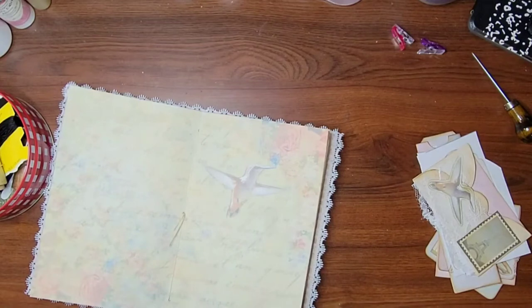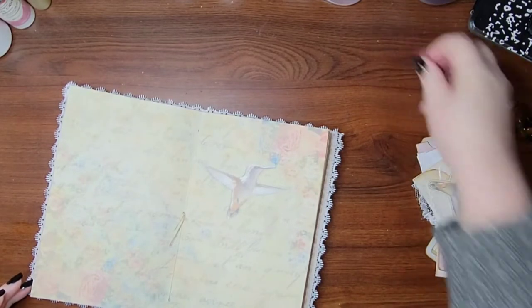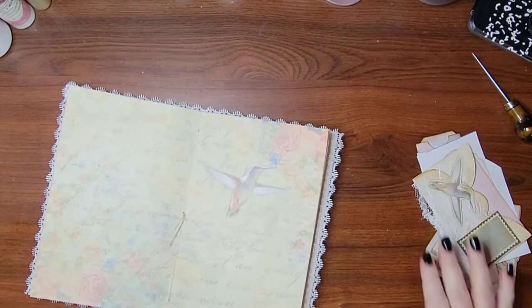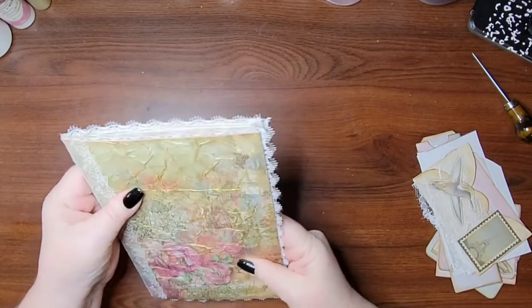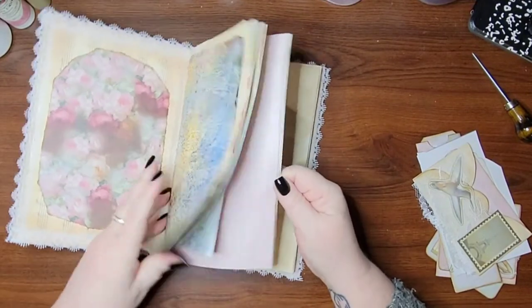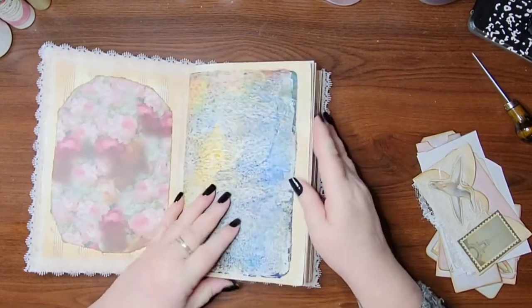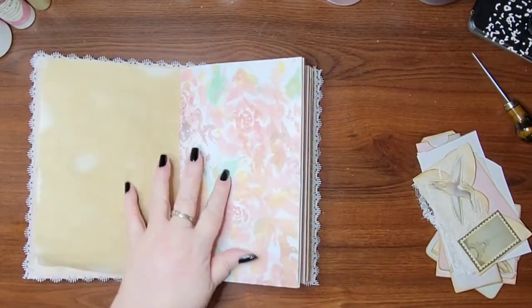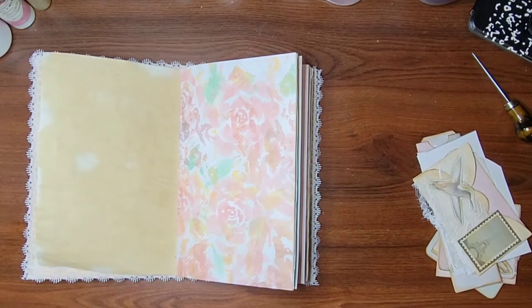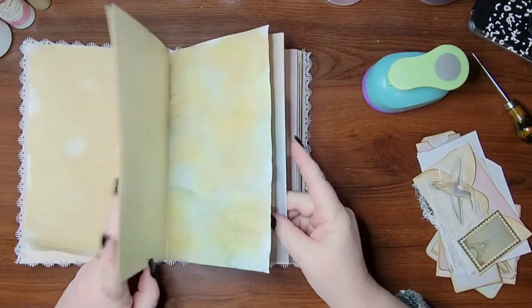Put my needle away and put this to the side. Alrighty, so now that it's sewn — everything's sewn in — we can really start working with it. There are a few things I want to do. Before we do anything else, there are some pages that we were going to make into pockets.